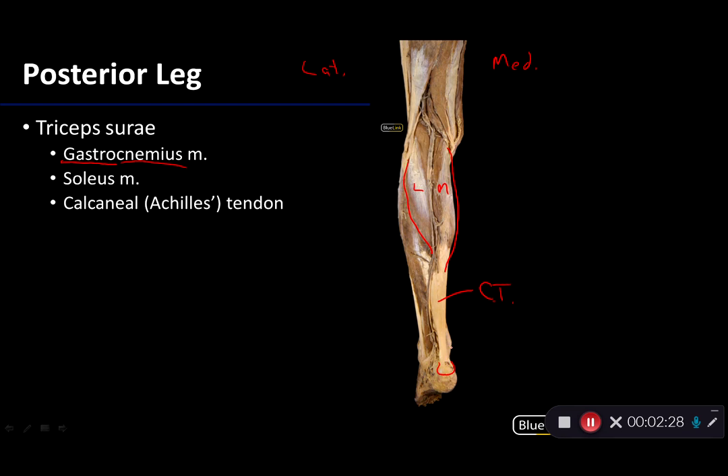The gastrocnemius is going to be a very powerful plantar flexor of the talocrural joint, which is particularly important for propulsive locomotion — the foot plantar flexes and that's what gives you the push off. In addition, because it also crosses the knee joint, it is a flexor of the knee as well.